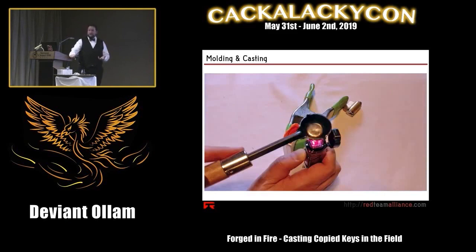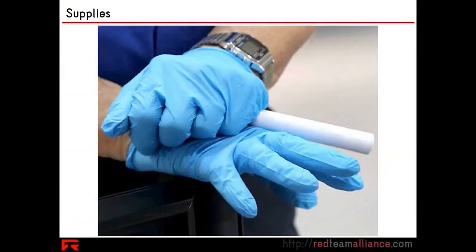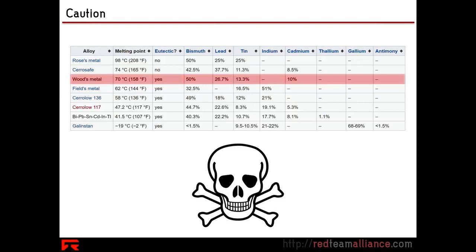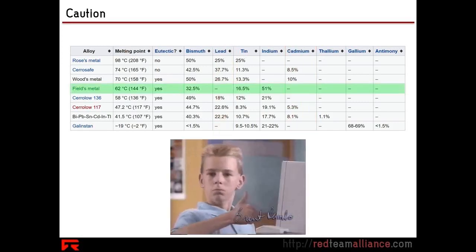The metal we use is a low melting point alloy. Woods metal isn't great to handle — I have gloves, though I'm probably not gonna use them. Woods metal has lead in it, it has cadmium in it. Most low melt point alloys will have some stuff in them you don't want. The only one that really exists that is safe is Fields metal, and it's much more expensive because Fields metal has indium.